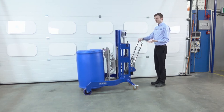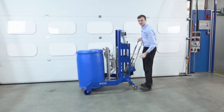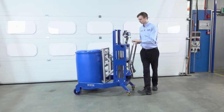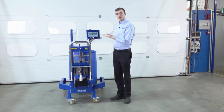Once the drum's clear of the floor, the drum's being weighed. We have a load cell positioned in the centre here, and this is weighing the drum and the contents. I'll pivot the unit around. So this is our load cell display, and this is reading the weight of the drum.